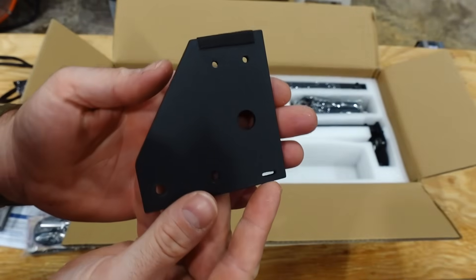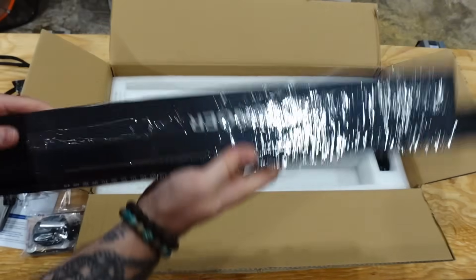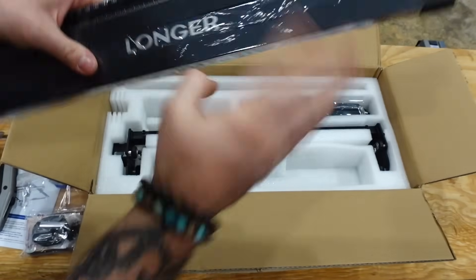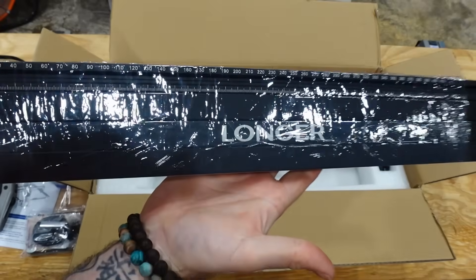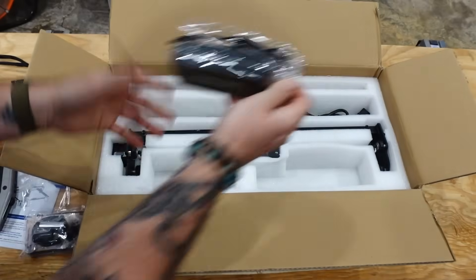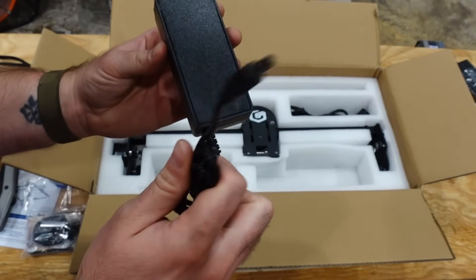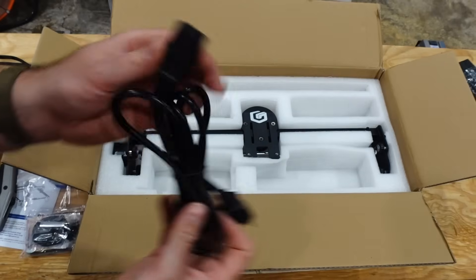There's a couple of legs that go onto the frame — you're going to want to set those to the side; you should have three. Here are the actual frame panels, all individually wrapped in plastic, so be ready to spend some time taking those apart. The next component is the power brick.